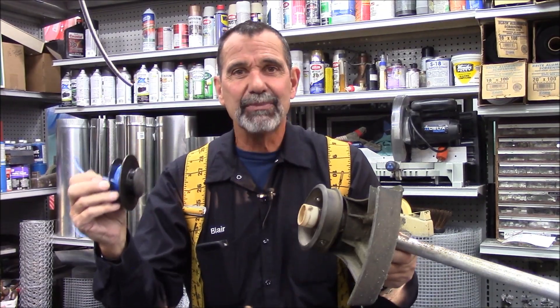Hi, I'm Blair Gilbert from MrHardware.com and Gilbert's Pro Hardware in St. Clair's Shores. We are doing a follow-up video of how to get a wound weed whacker spool back on the machine.